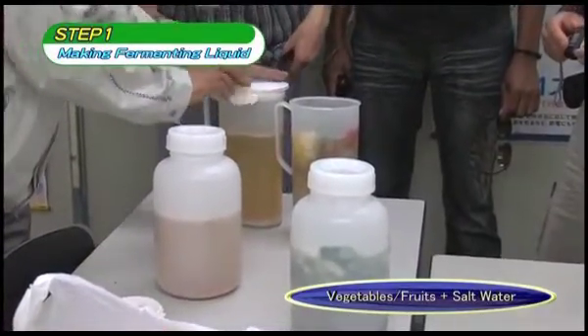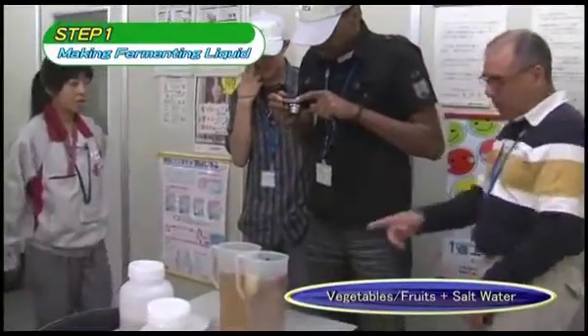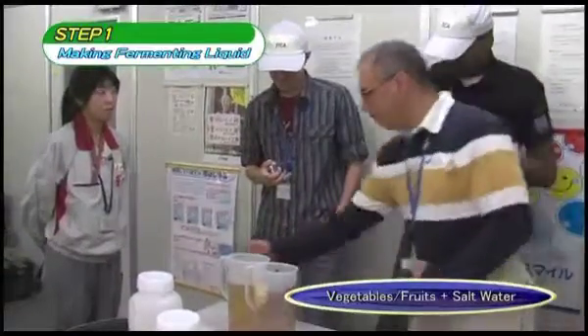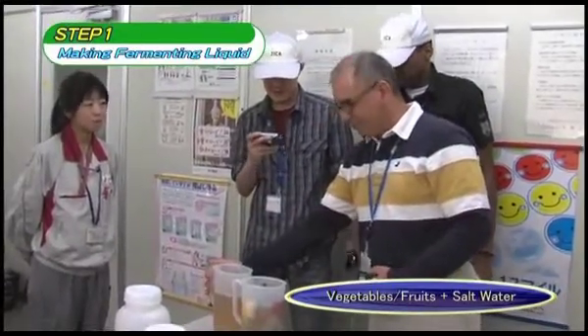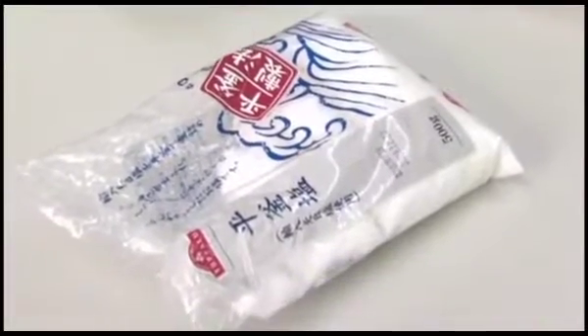If the liquid smells clearly bad, the process has failed. Since there is a possibility that bacteria have entered the mix, the sanitation of the fermented food and the water should be confirmed. If water appears to be the cause, the water should be boiled and then cooled in order to reduce the amount of bacteria.